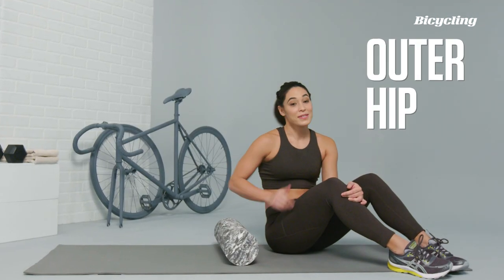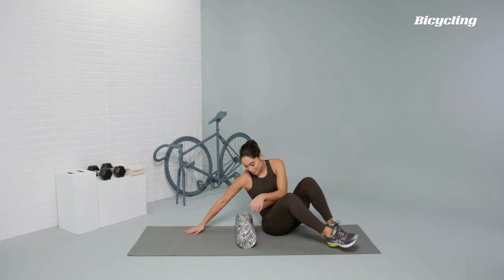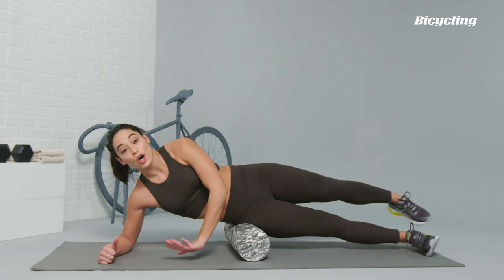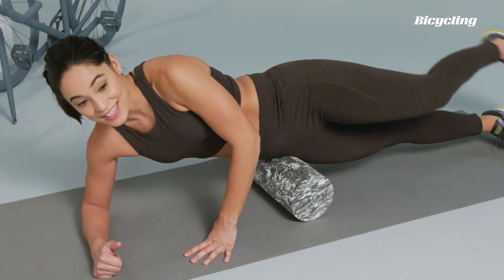Moving on to the outer hip, something that cyclists know always gets so tight from being in that seated position. You're just going to lay right on top of the foam roller, almost like you're in a side plank position. Roll the foam roller up to the top of the hip bone, and then roll over both the front and back sides of the body.